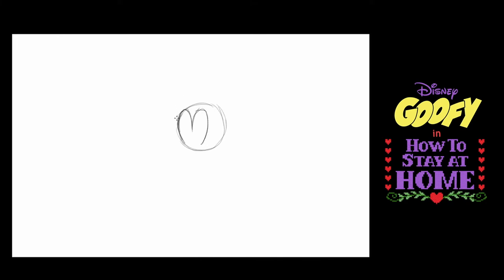And above it, almost parallel to it but tapering in, I'm going to draw Goofy's eyebrow ridges like so.